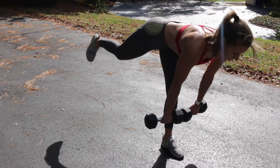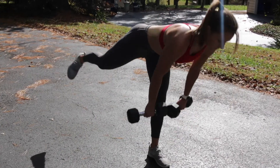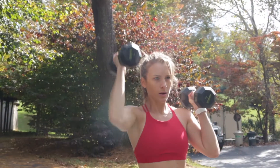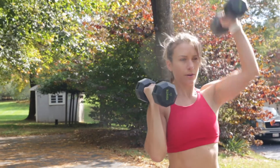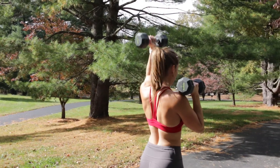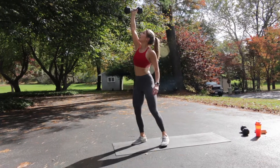Now you're doing four single leg deadlifts on each leg — keep that weight nice and close to your shin. Then three push-ups; you can go down to your knees if you need to, or do handstand push-ups. Two single arm overhead presses on each arm. And lastly, a Turkish get-up — one on each side. I'm just using that same 15-pound dumbbell. If you can go heavier, go for it, but just make sure that you can do it safely.